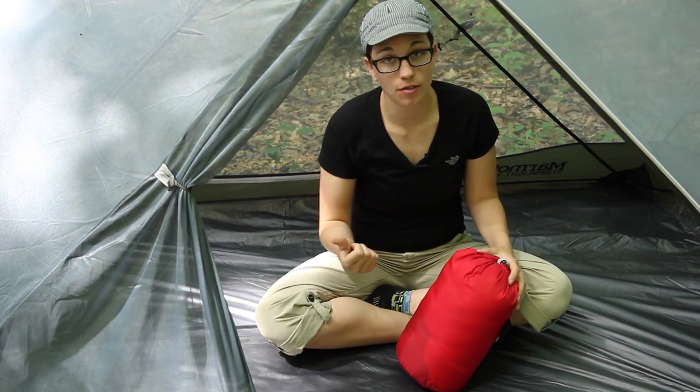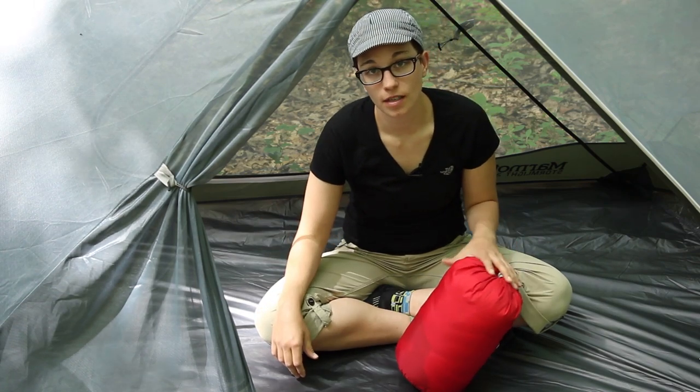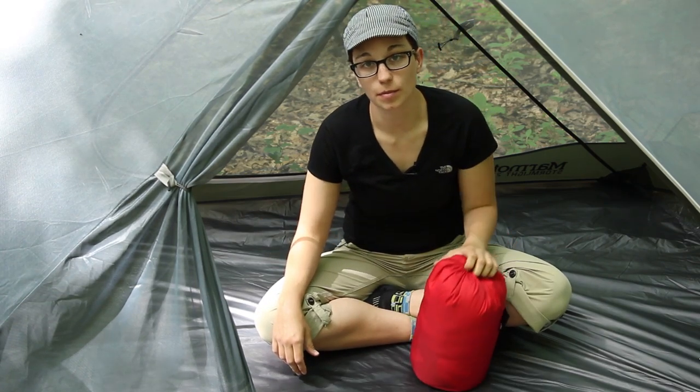All in all you have got your Down Defender, your high quality lightweight fabrics, and 850 fill down — you can be confident on your next backpacking adventure. It is the Marmot Atom 40 Degree Sleeping Bag.